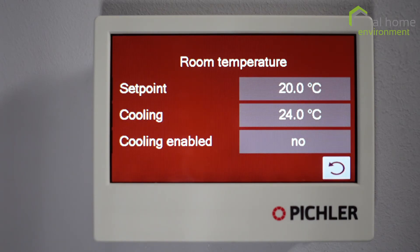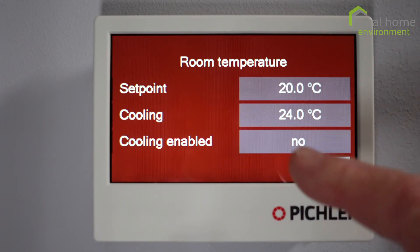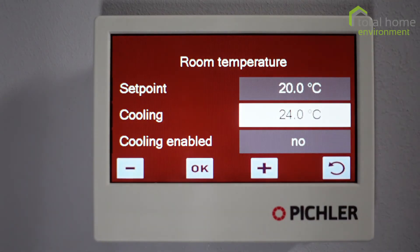At 21 degrees you probably don't want to spend money on cooling, but by the time you've got to 24 you probably quite like it a bit cooler. That's why there's a gap, and it is adjustable — you can change it higher or lower.